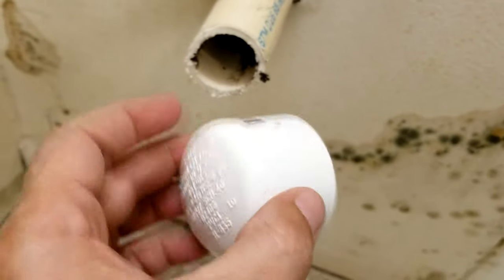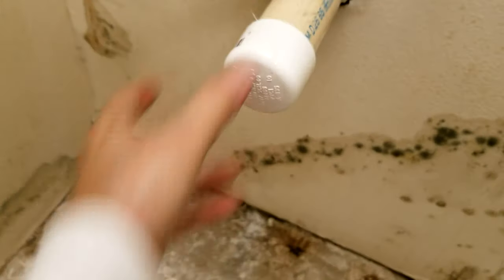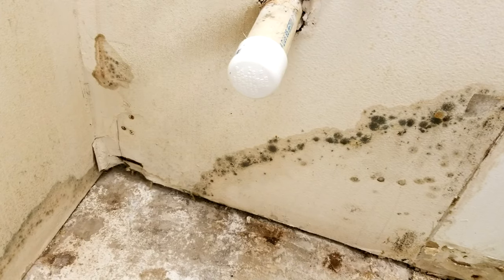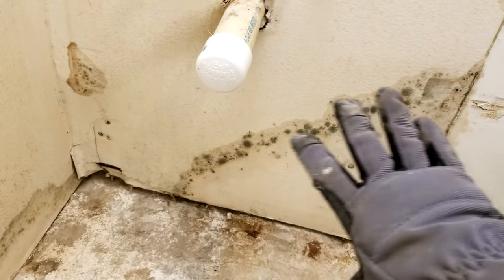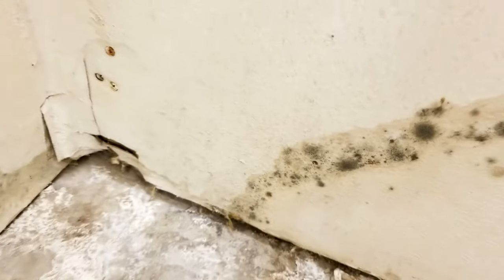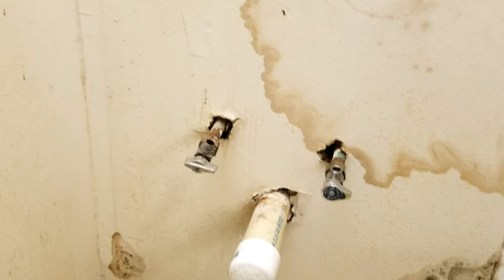Some people plug the drain with a paper towel or cloth, but we like to use a 1.5-inch PVC cap — just stick it right on there and you're capped off with no sewer gas worries. Always wear gloves, eye protection, and a mask. We found green mold there and will spray it again to neutralize it, then slice up this drywall and replace it with new drywall.